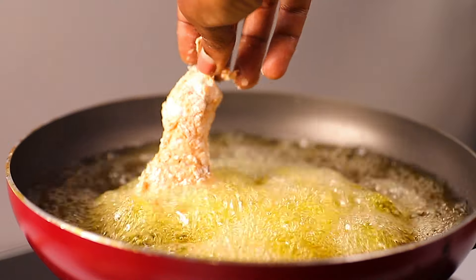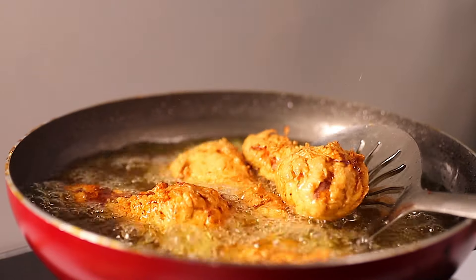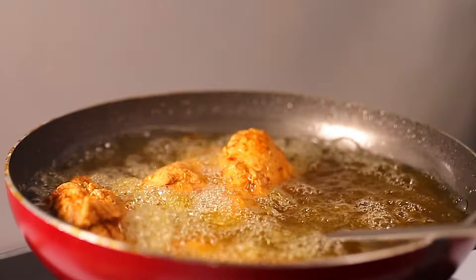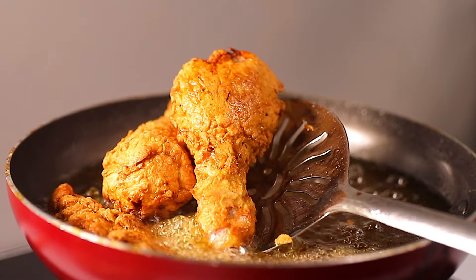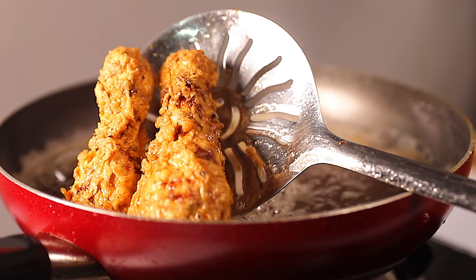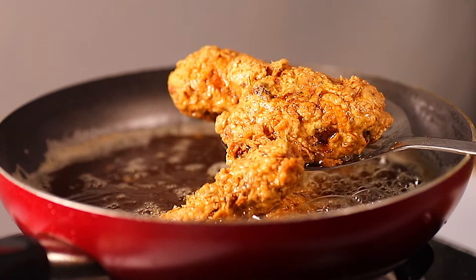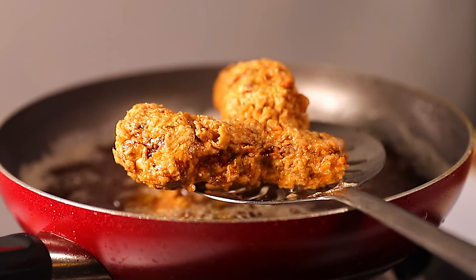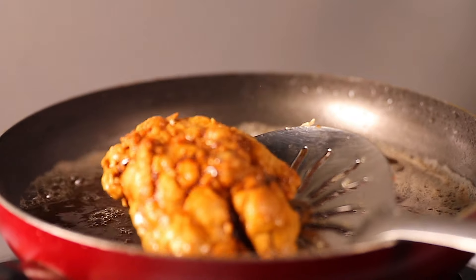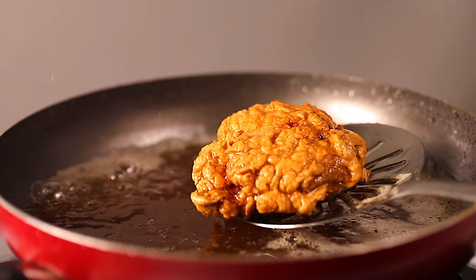For the next step, it's time to cook. Make sure your oil is on medium heat — we don't want to burn the chicken. Slowly drop the chicken into the hot oil and fry for about four to five minutes, or until nicely browned and crispy. Once done, remove the pieces from the oil, place them on a kitchen towel to drain excess oil, and let them cool before serving.